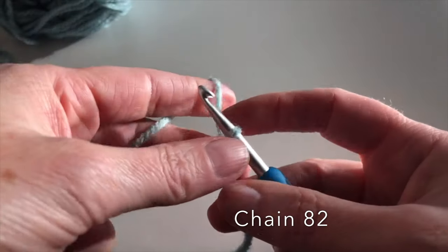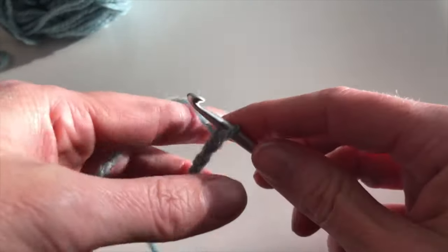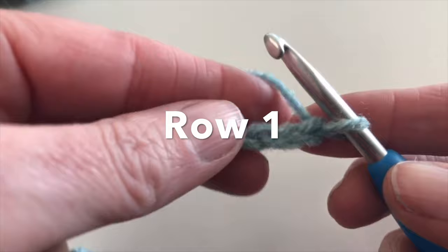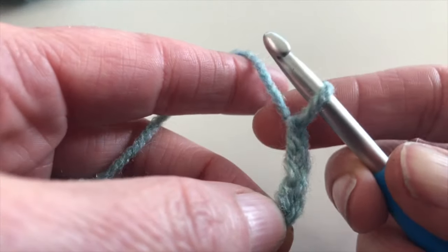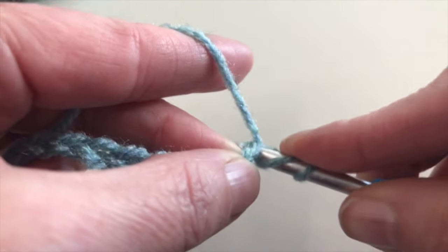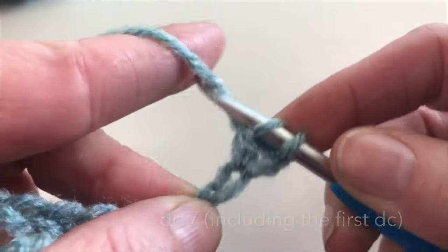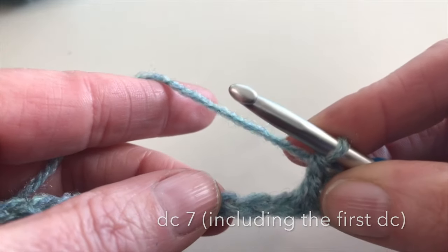I will chain 82. I will start in the third chain. This is my third chain and I will make a double crochet: yarn over, insert, pull up the yarn, yarn over and pull through two, yarn over and pull through two. I will make 7 double crochet.